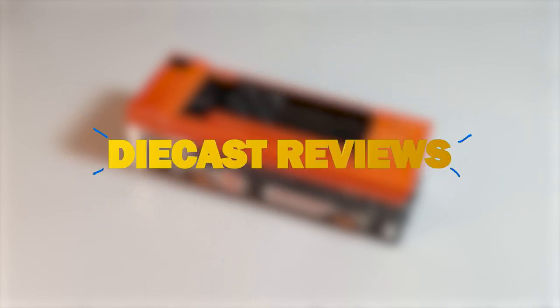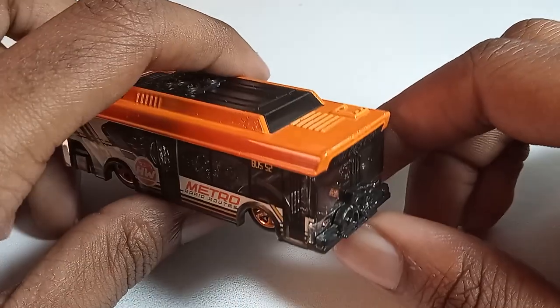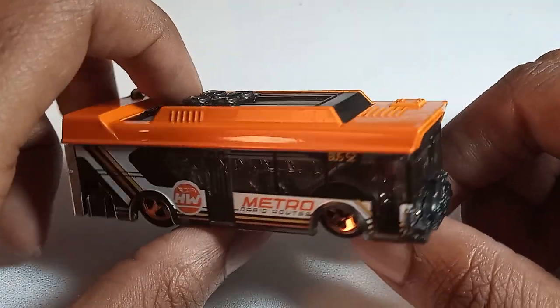What's up Faith family, Jarvis Godin of WardriversYT here and welcome back to another DieCast Review. Today we're taking a look at the Hot Wheels Ain't Fair from the 2021 Hot Wheels Metro line of cars.